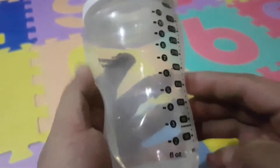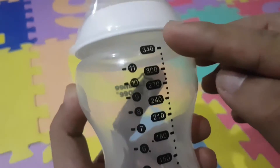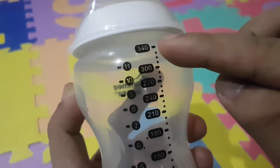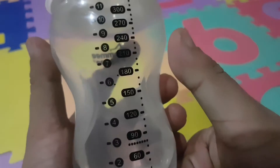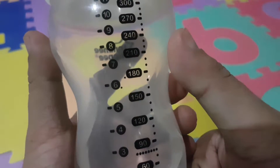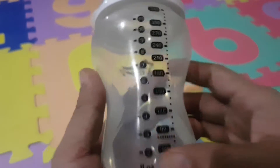You can see there are the markings of the ML. It reaches 340ml, which is good because you get a lot of milk when your baby needs a lot of milk. That's the branding and the prints on the bottle.